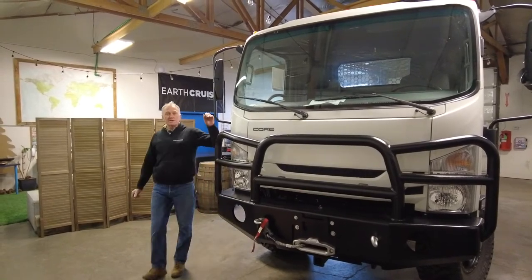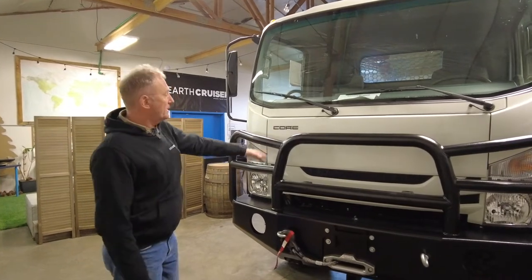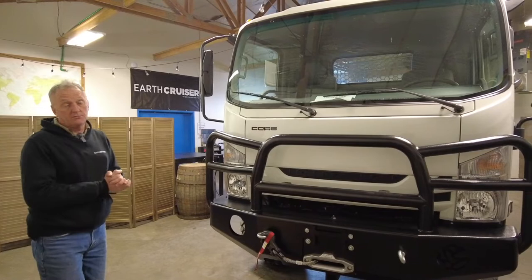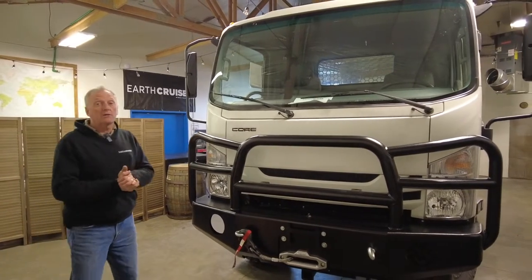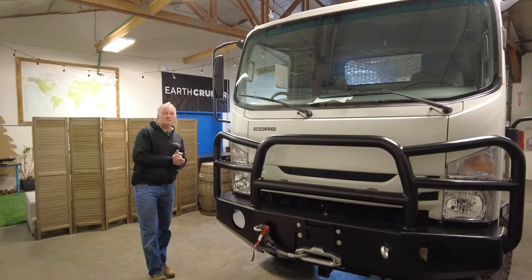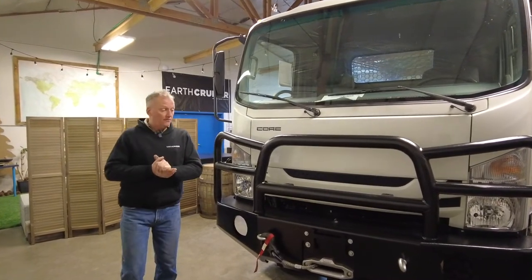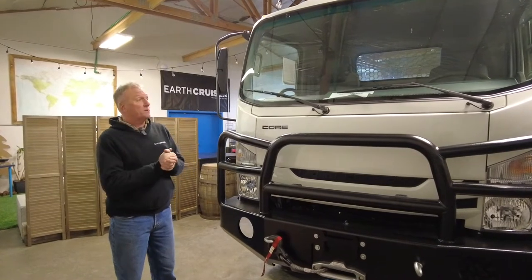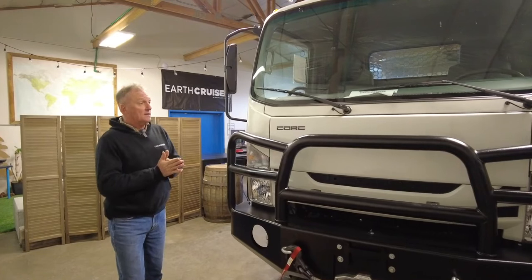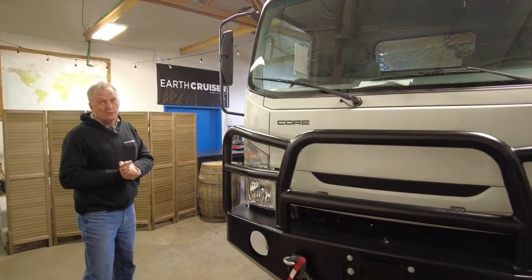G'day, it's Lance here from Earthcruiser, and I'd like to introduce you to one of our new range of products: the core high water rescue range of vehicles. Our climate has changed, natural disasters are more common, and we are fortunate to have some experience in building vehicles for extreme off-road use — and we are starting to put that experience to work for emergency services.